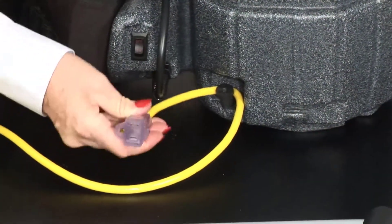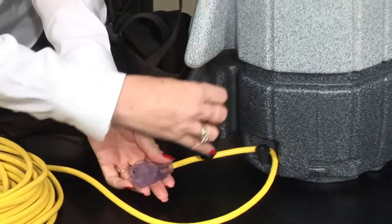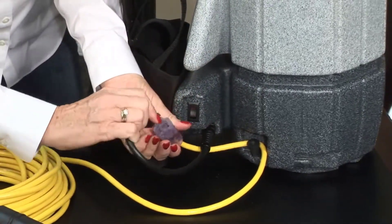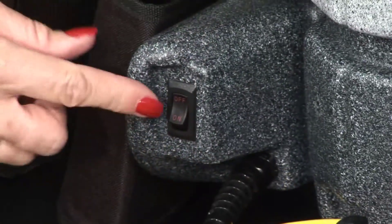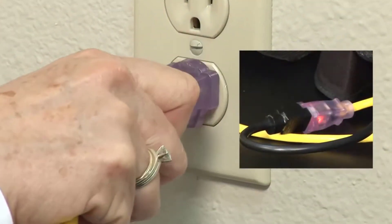Ensure that the female end of your 50-foot cord is tucked securely behind the cord knob and attach it to the 17-inch pigtail cord. Verify that your on-off switch is in the off position and plug the extension cord into the wall receptacle.